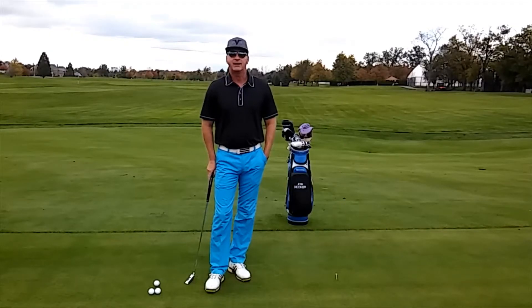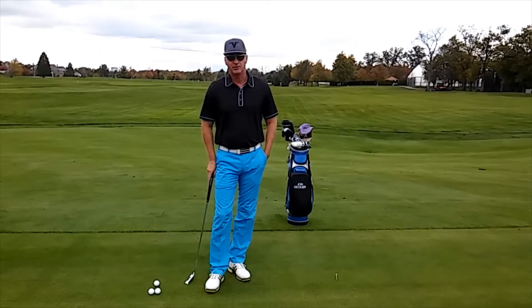Hi, I'm John Decker, PGA instructor and author of the book Golf Is My Life: Glorifying God Through the Game. Are you struggling with your putting?